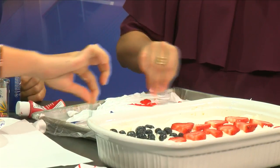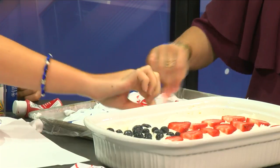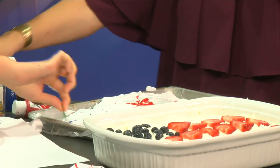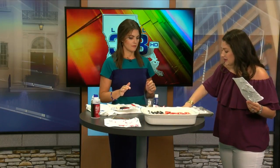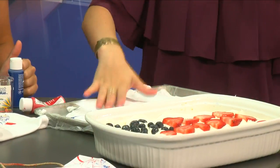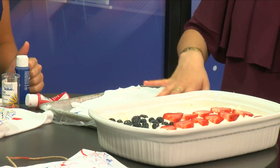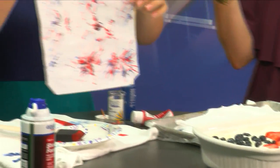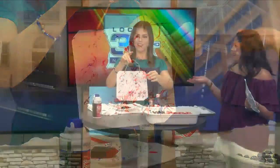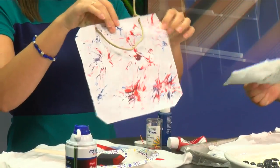Once you're done with this step and the kids have made their fun firework design, you take a basic piece of printer paper, put it on here, and let it sit for just a few seconds until the sheet gets kind of dampened. And this is the finished result — I'll be hanging this in my kitchen, just as a little celebratory fun thing. My kids love it.